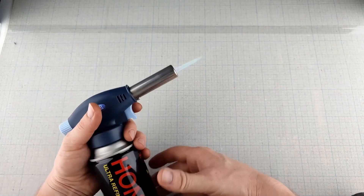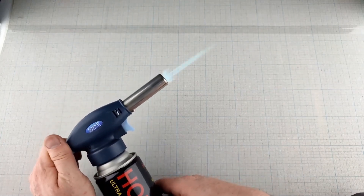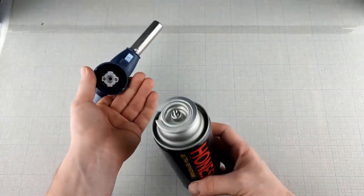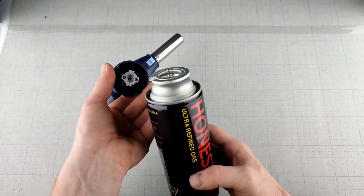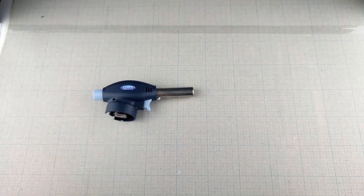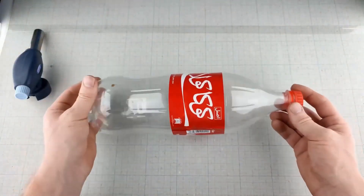The first thing you'll need is a soda bottle. This is going to be the main body of our plasma gun. The cool thing about using a plastic bottle is that it's lightweight and easy to handle, making it perfect for this kind of project. Plus, it's something most of us have lying around.